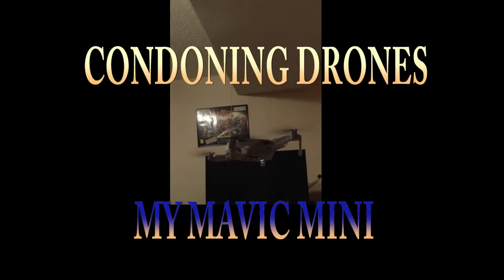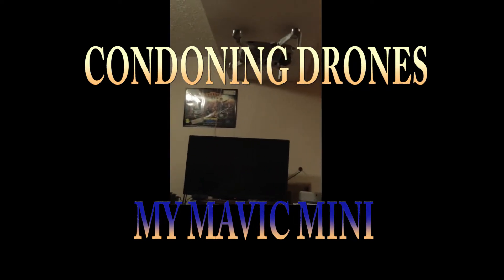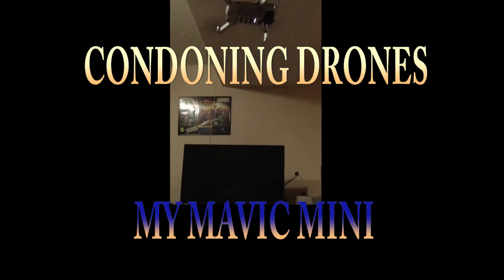Hello and welcome to Condoning Drones. As you can see, I got my Mavic Mini from Best Buy on the 11th and here's what I had to do when I brought it home.